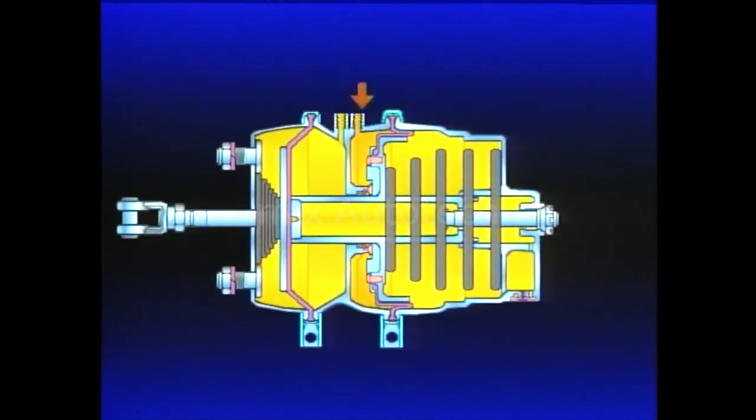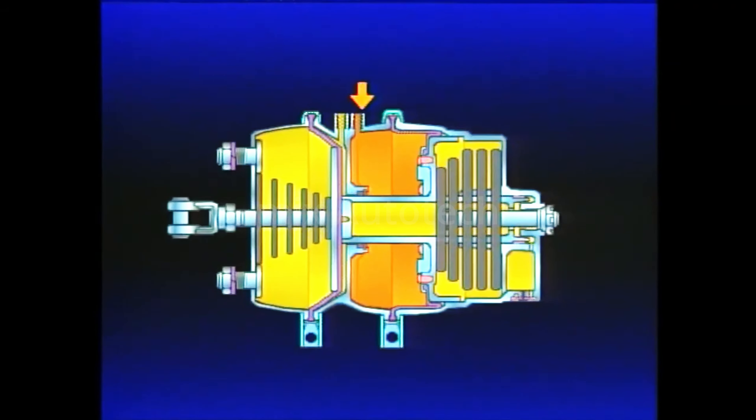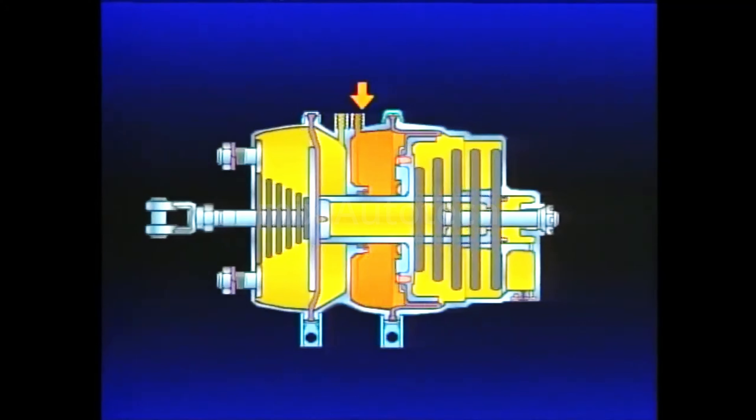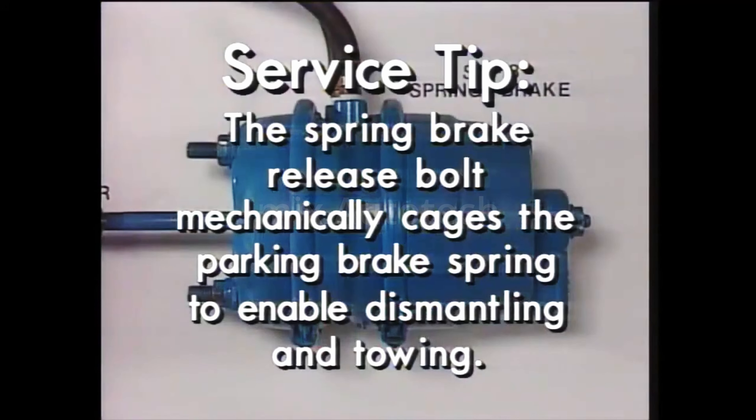During vehicle start-up, air pressure is applied to the diaphragm, the spring compresses, and the brakes are held in the released position until the vehicle is parked or a system failure occurs. The two sections of the spring brake utilize air pressure in an opposite manner: air into the spring brake section releases the brakes, and air taken away applies them. Here's another service tip: the spring brake release bolt mechanically cages the parking brake spring when air pressure is not available, so you can dismantle the brake or tow a vehicle.